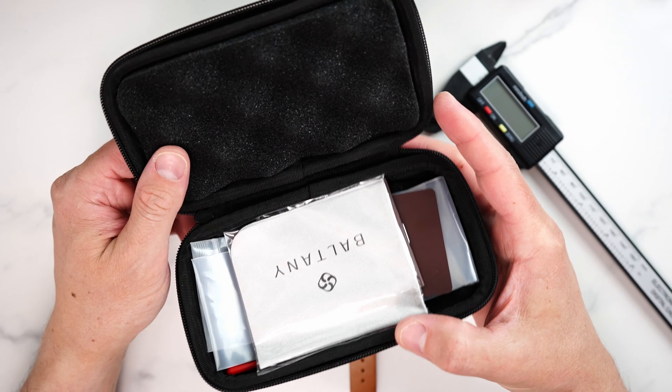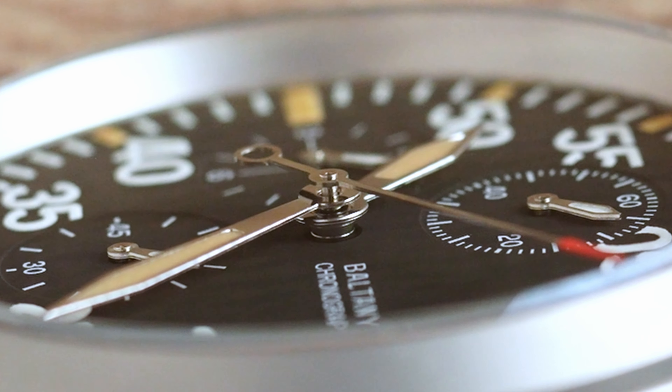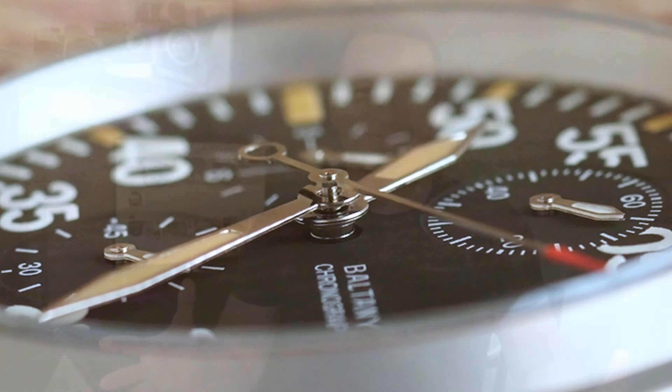I have to admit that this seemingly simple timepiece definitely won me over in the few days I was preparing this review. Very clean execution, well thought-through design, good attention to detail, and in terms of clarity and AR coating, it's one of the better quality crystals I've seen at least in the $500 price range. The positive reviews are quite justified and the price tag is competitive. I still wouldn't mind seeing some branding outside the dial — maybe a signed crown, engraved caseback, or at least a signed buckle. Other than that, this is a really well-designed and well put together timepiece, true to military pilot aesthetics and with commendable build quality.